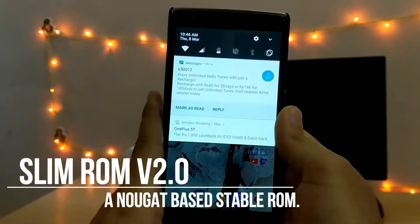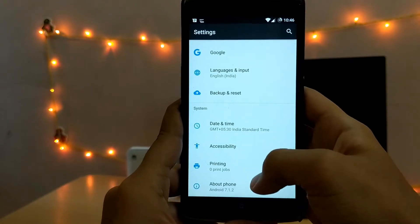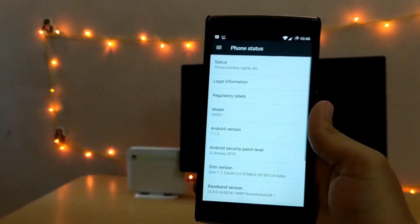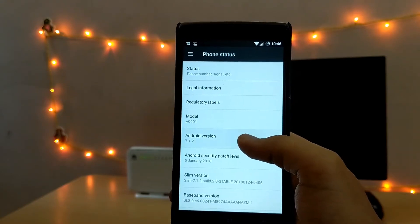This is the Slim ROM version 2.0 based on Android Nougat 7.1.2. It's a clean, fast and most importantly a stable ROM. I've been using this ROM for the past 2 days and it's simply amazing.